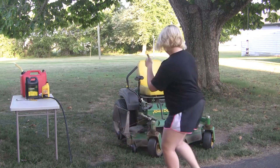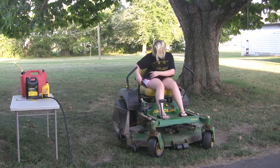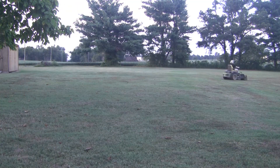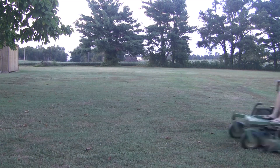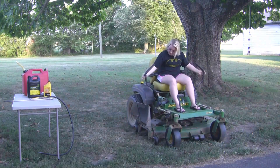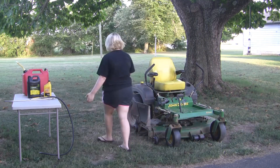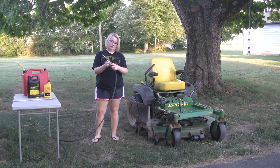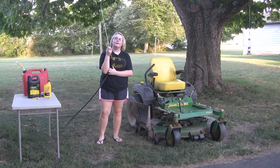I guess I better get mowing. Woo hoo! Now that I'm done mowing, I have to blow the grass off the deck of the mower. To do that, I unhook this and put this on. It's working.